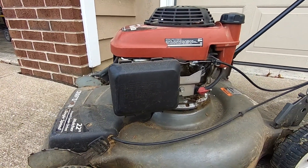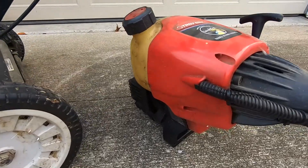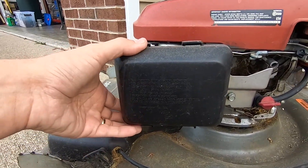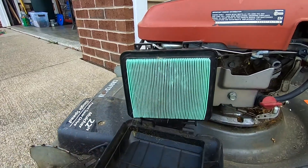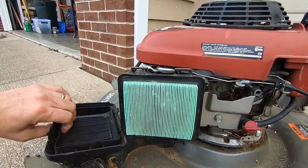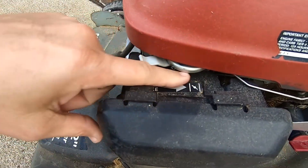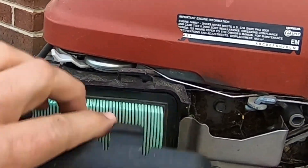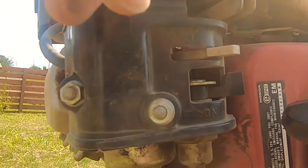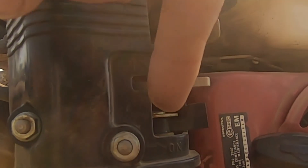All small gasoline engines have three things in common that you need for it to start — no matter if it's a little tiny engine like this, a lawnmower engine, or the engine in your car. First and foremost, you've got to have air. This is an air filter behind the case — it cleans the air before it goes into the carburetor. You've got to have a good clean filter if you want your engine to start. All these have chokes on them, and that controls the amount of air going into the engine and the proportionate amount of fuel. When you choke the engine, especially when starting it, you're cutting off a lot of the air supply to increase the fuel mixture going in, helping it start quickly.